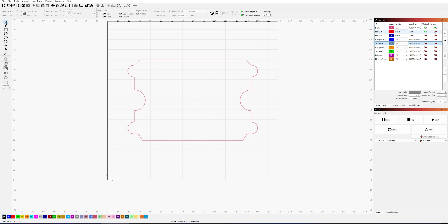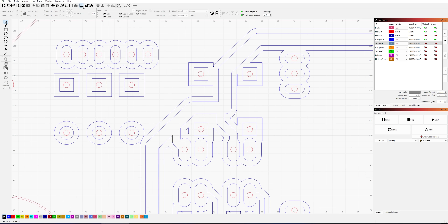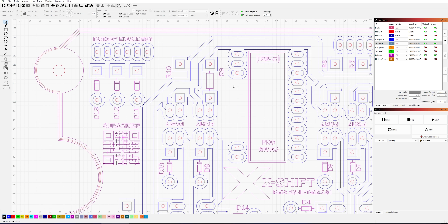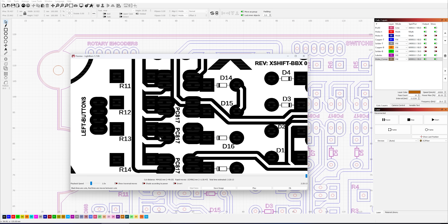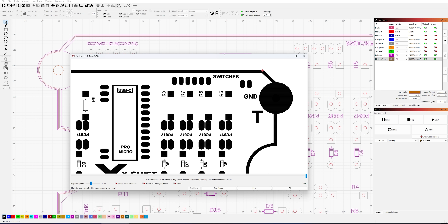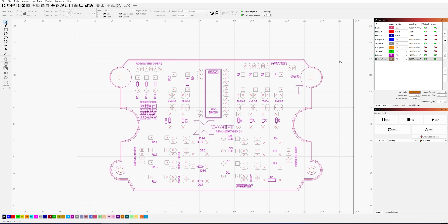In Lightburn, I imported all the layers of the PCB design. This software lets me control the laser's power, speed, and frequency. Making a PCB with a laser isn't a simple task — too much power can burn or damage the copper. That's why it's important to test and fine-tune the settings carefully.